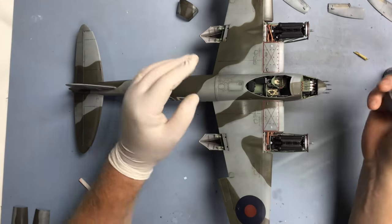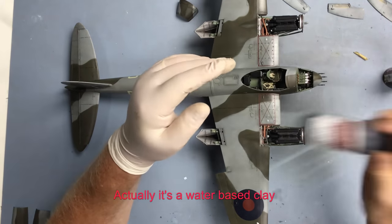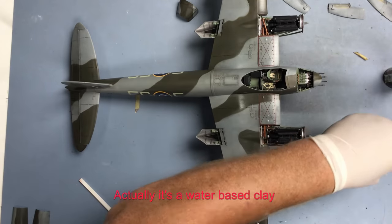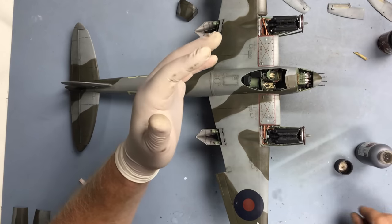The next thing I'm going to do is just add a little bit of Flory Dark Dirt. This is an acrylic wash - it'll wash off with water, whereas the MIG wash is an enamel wash and obviously you need mineral spirits to remove it.